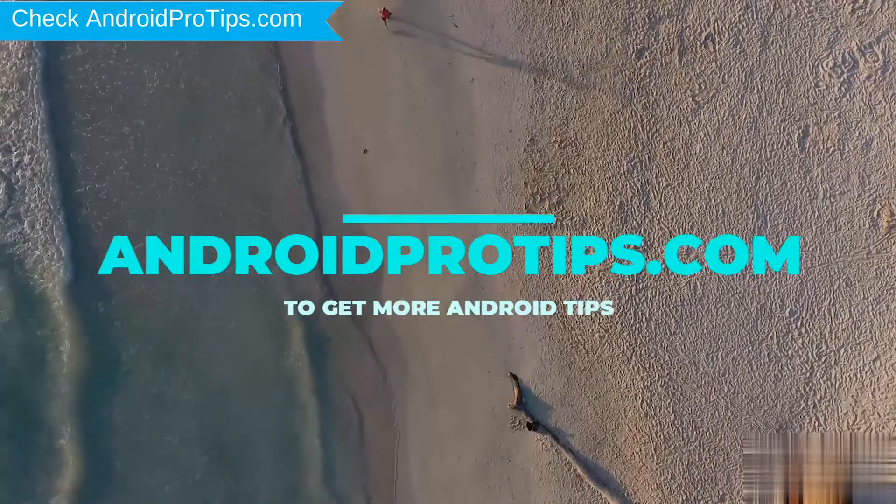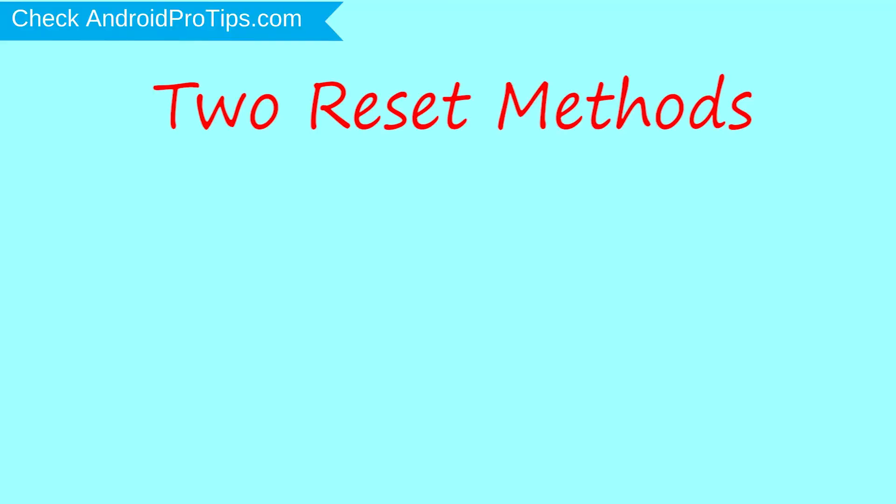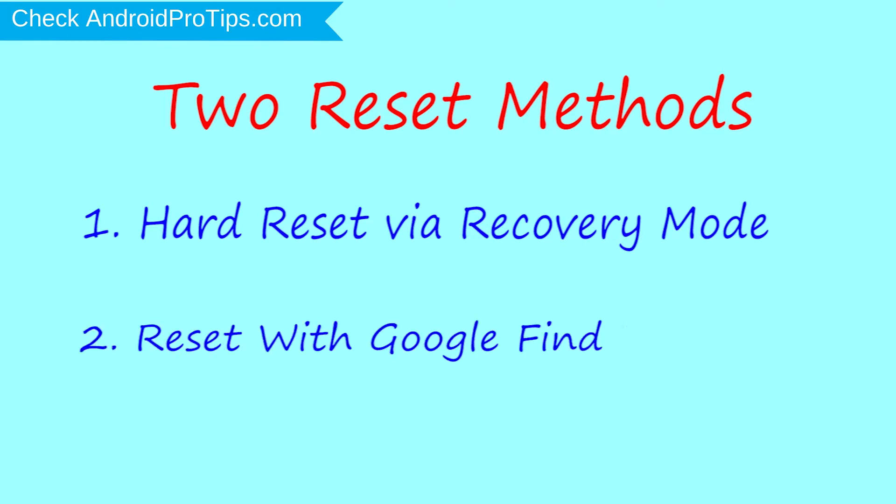Follow AndroidProTips.com to get more Android tips. We provide two reset methods. The first method is hard reset via recovery mode. The second method is reset with Google Find My Device.